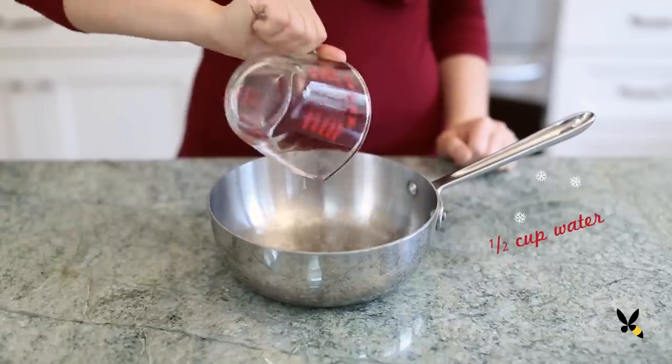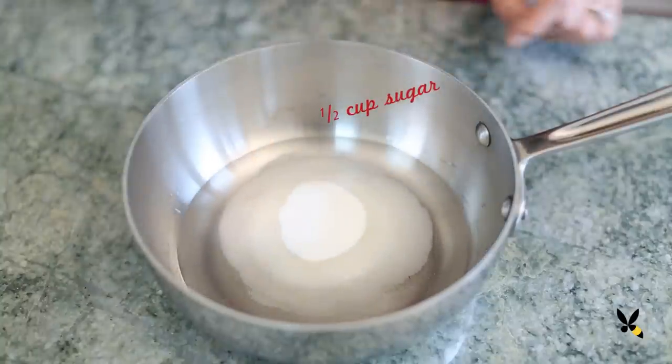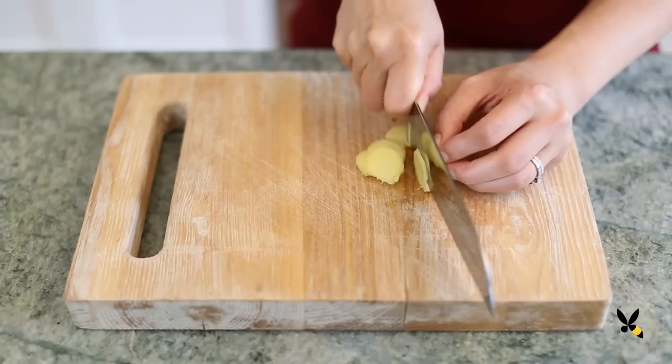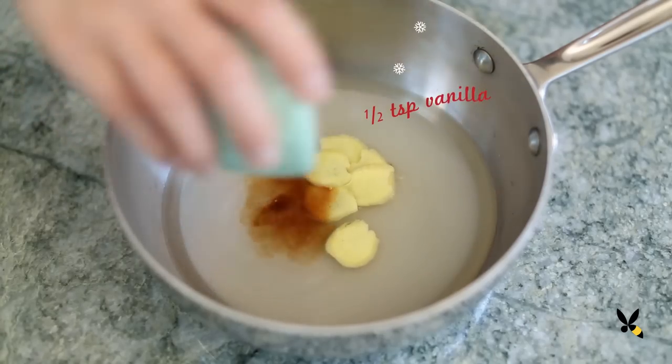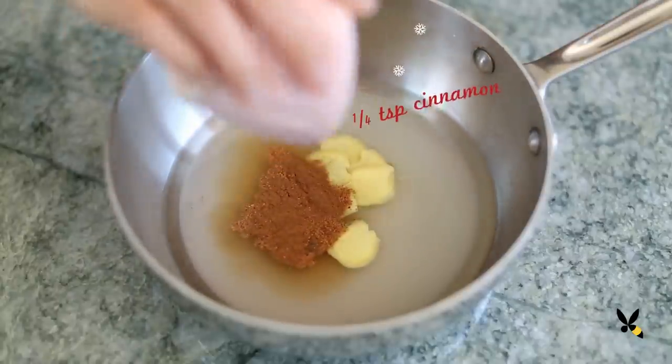To make the gingerbread syrup, I'm gonna take a medium saucepan and add in half a cup of water, half a cup of sugar. I'm using granulated sugar but you can also use brown sugar to give that extra bit of molasses-y taste. A piece of fresh ginger, peeled and thinly sliced, half a teaspoon of vanilla extract, a quarter teaspoon of nutmeg, and a quarter teaspoon of cinnamon.